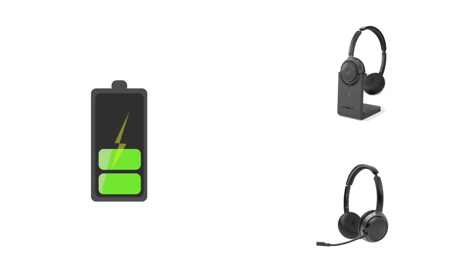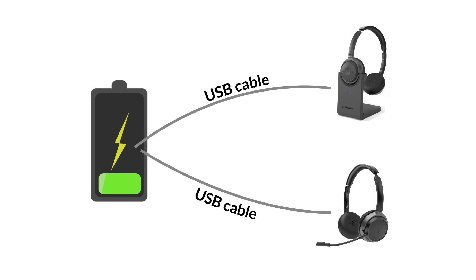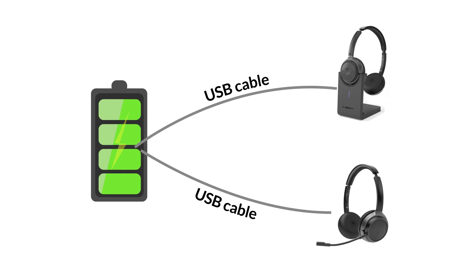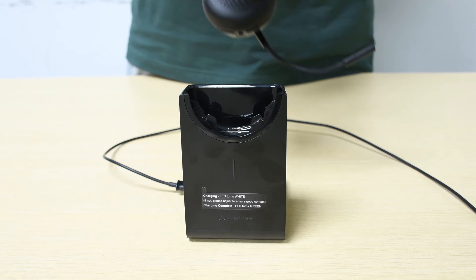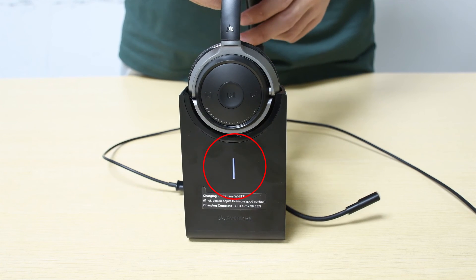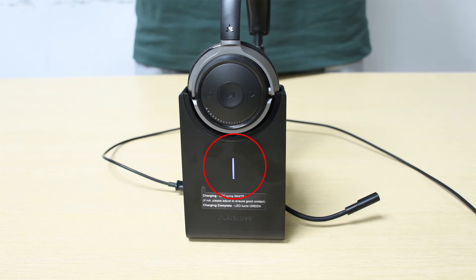There are two ways to charge the headphones. You may either use the charging stand or a USB cable — both are included in the package. To charge using the headphone stand, place the headphones onto the charging stand. The indicator will turn white while charging and turn green when charging is complete.